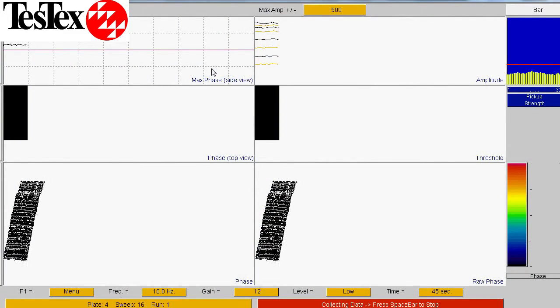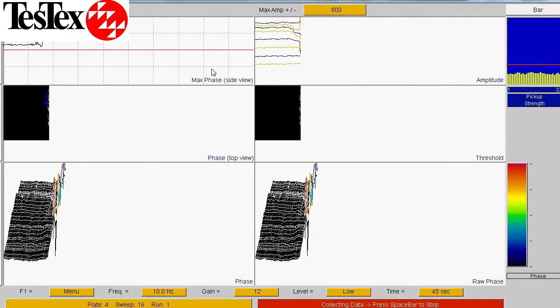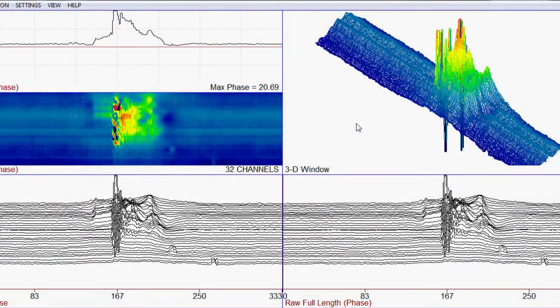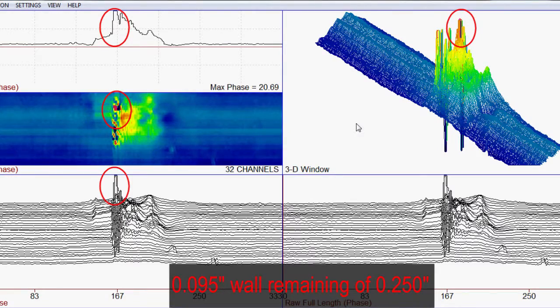Here is an example of a waveform gathered from the tank. The corroded area was marked off on the tank floor and the lowest wall thickness in this corrosion cell was 95 mils wall remaining of a nominal 250 thousandths.